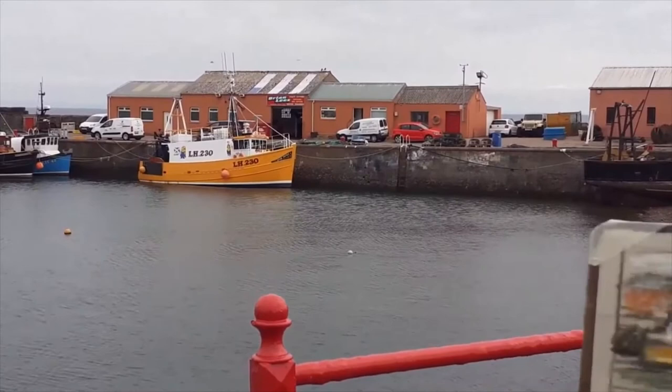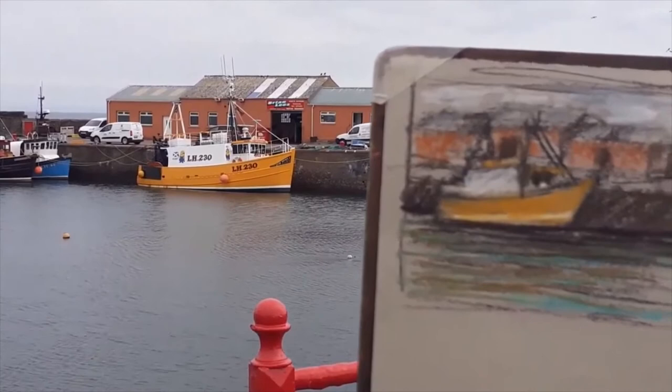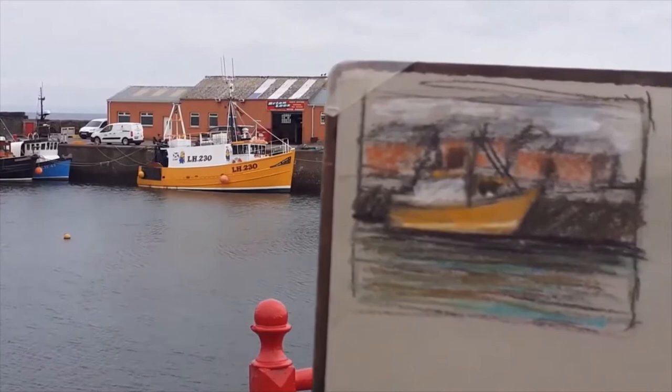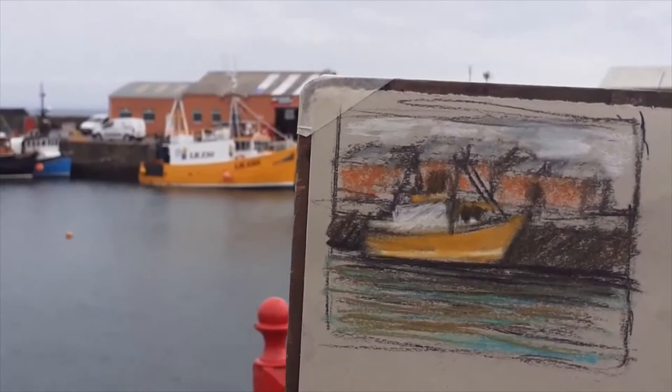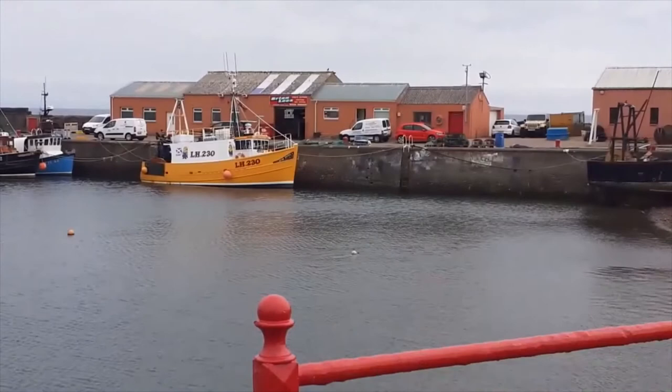I'm going to encourage you to start with some thumbnail sketches. I've been doing one or two using a bit of charcoal, chalk, and pastel — looking in different directions, different formats. And on the basis of what you might find from these quick summary impressions, we'll then begin working in oil paint.